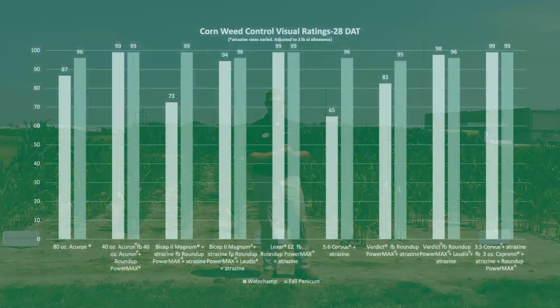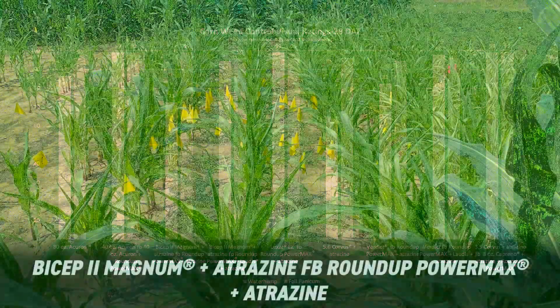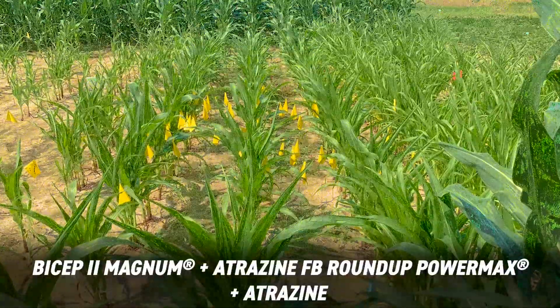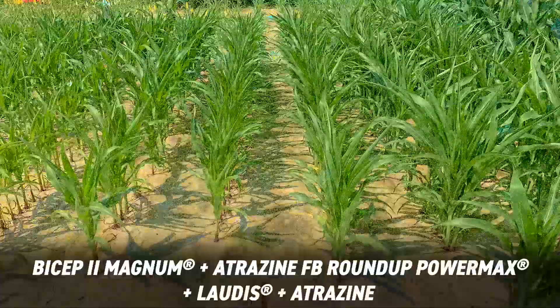If we look to my left, or here on the chart, we have Bicep — a somewhat cheaper pre option. So we're going with Bicep followed by Roundup and Atrazine. You'll notice we suffered a little on weed control with that. But when we add the HPPD in the post while keeping the rest of the treatment the same, you'll notice we get much better effective waterhemp control.